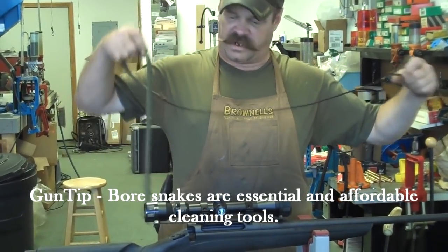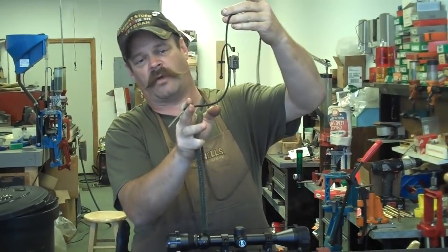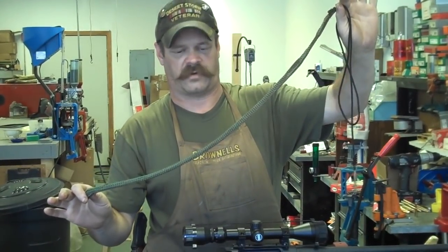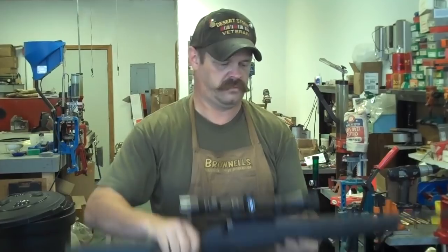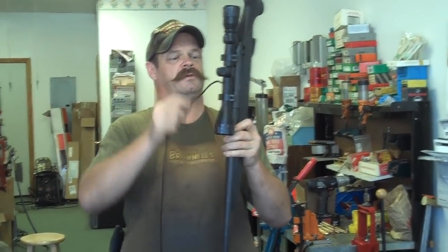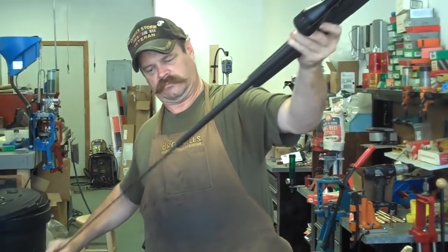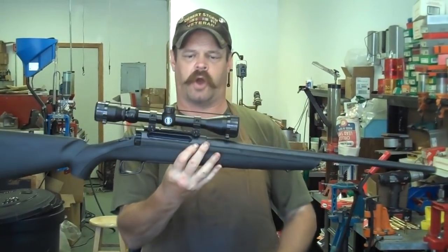These are called bore snakes. There are different kinds of models made. All it is is basically a nice little weighted tip. You drop that weighted tip down the breech end, and when you pull it through, you've got a little built-in bronze brush on this end and a nice cleaning patch end. It's pretty decent if you're down at the range or out in the woods and you just want something to carry in your pocket. Very simple — you just take your rifle, take the bolt out or open the action, feed that in, and then simply pull it through. That's pretty good for getting relatively light garbage and trash out of the gun.